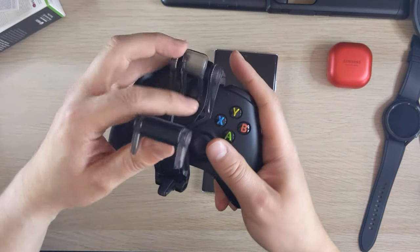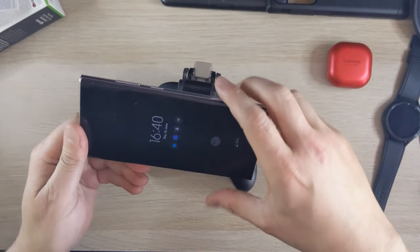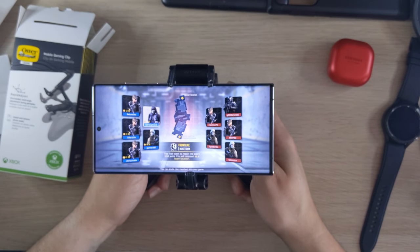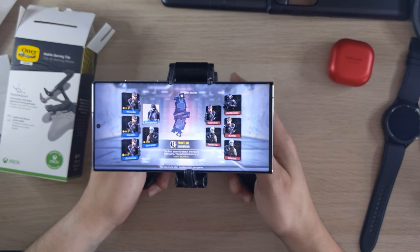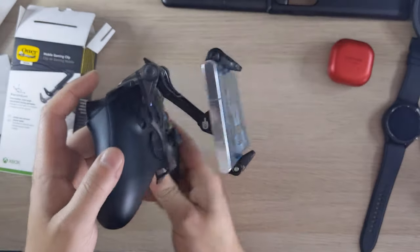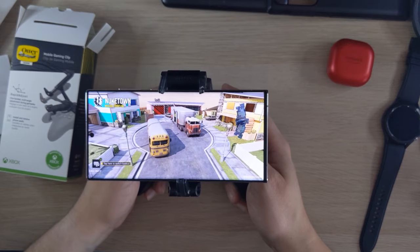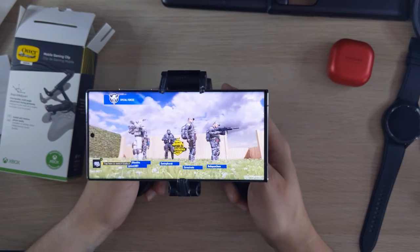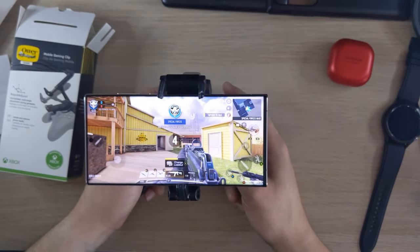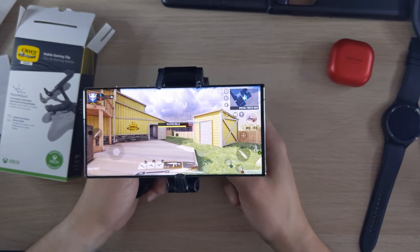You've got lots of different angles you can set the phone at. If you've got an Xbox or PlayStation controller, I'd get one of these grips rather than buying something separate. Something like the Razer Kishi looks cool and a bit like a Switch controller, but this gaming grip is really cool.